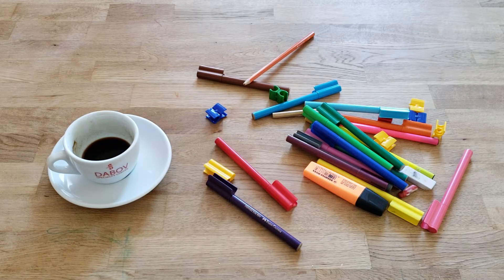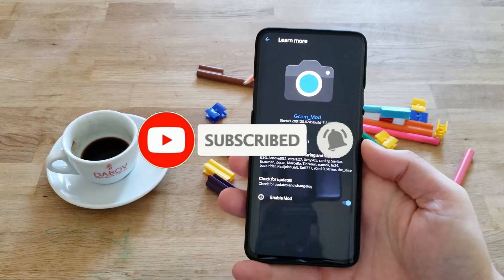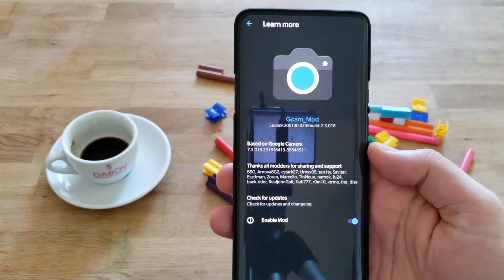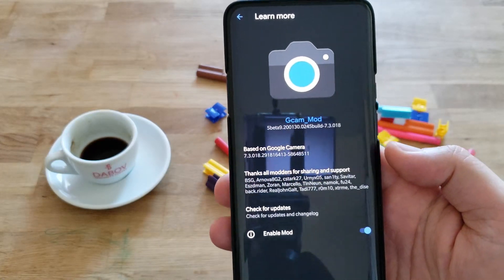Hi guys, Viesty here with Nanspix Tech. Another exciting video from the world of GCam — our Nova GCam 7.3 for the OnePlus 7 Pro. It will probably also run on other Snapdragon 855 phones. That's what I want to show you guys.